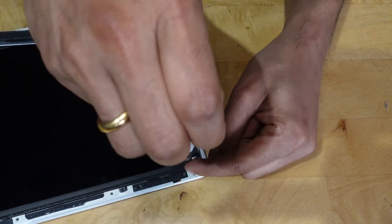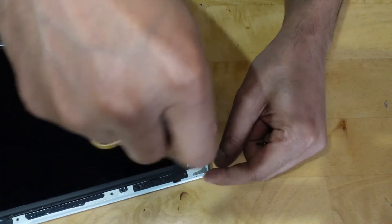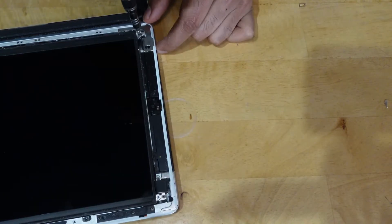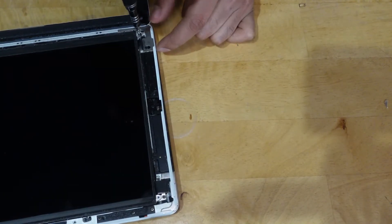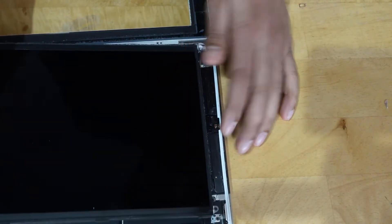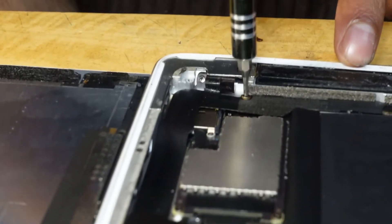Using your fingers, a plastic opening tool, or a sponge, lift the right edge of the LCD out of the iPad. Rotate the LCD along its left edge and lay it down on top of the front glass panel. Be careful as you remove the LCD — the ribbon cable is fragile and may break if it is flexed too much.